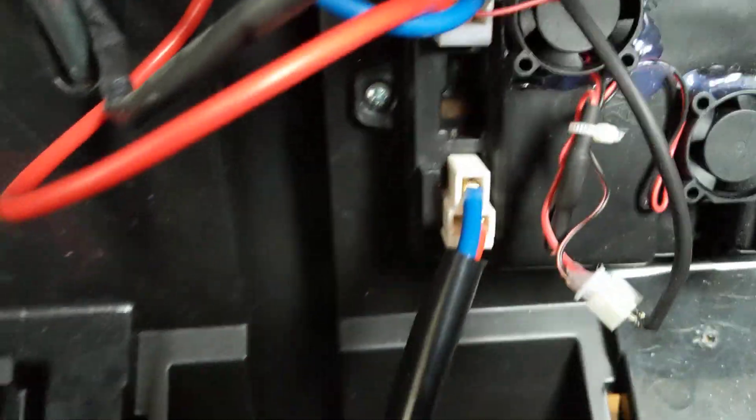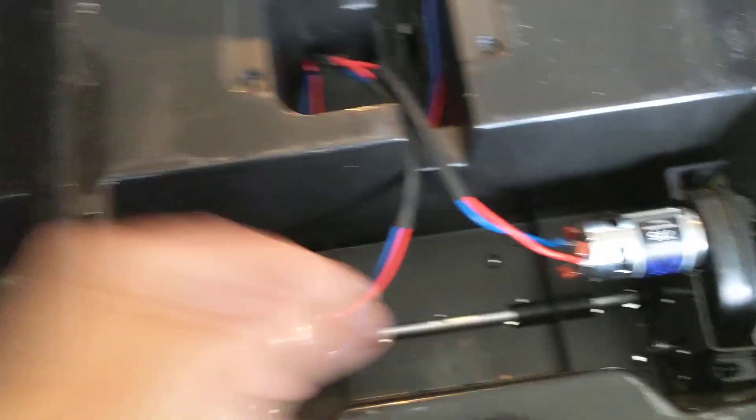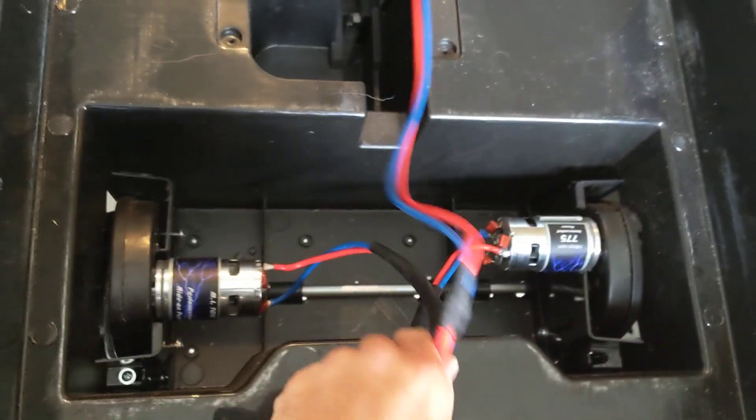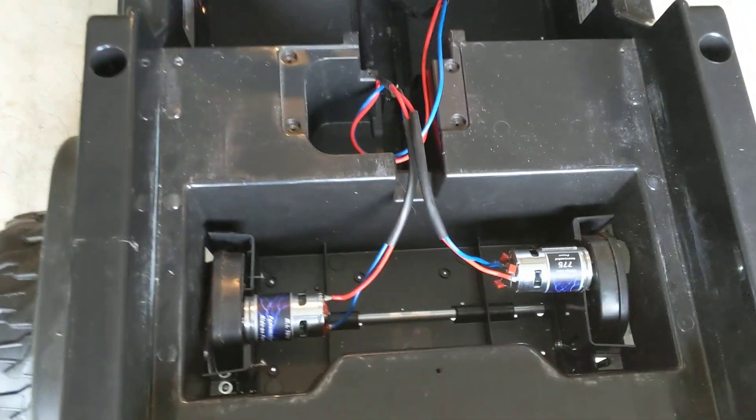Wire leads going to the battery, and they are different. These two connectors look similar, but you cannot get it wrong — they won't plug in the wrong way. The wire lead here, you can see we have plenty of extra wire in this car.